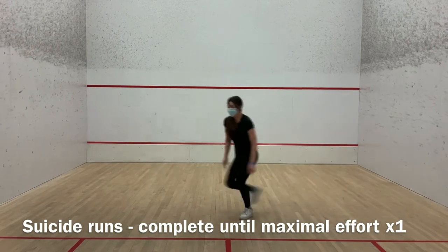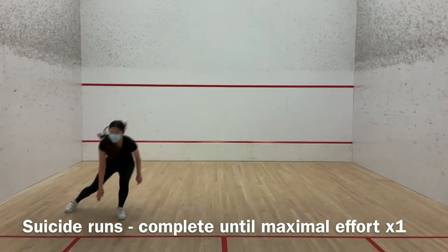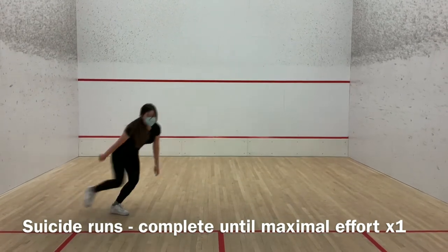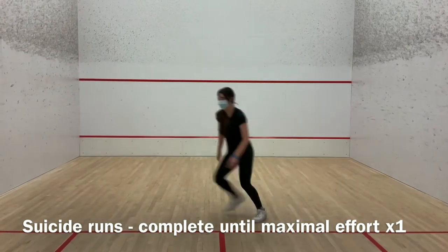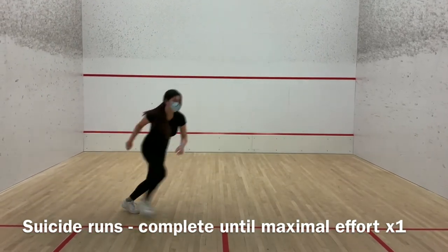First of all, you need to warm up by jogging at a moderate pace for 5 to 10 minutes. Then begin at the starting line and sprint to the first line. Touch the line with your hand and sprint back to the starting line. Repeat until you reach your maximal effort, and recover and cool down by walking for 5 to 10 minutes.